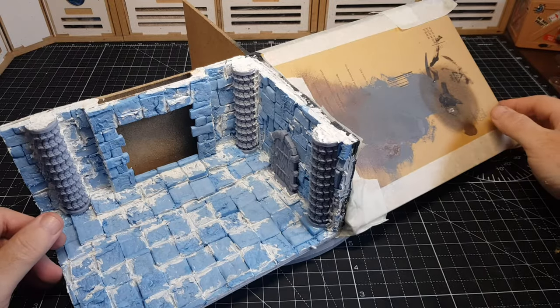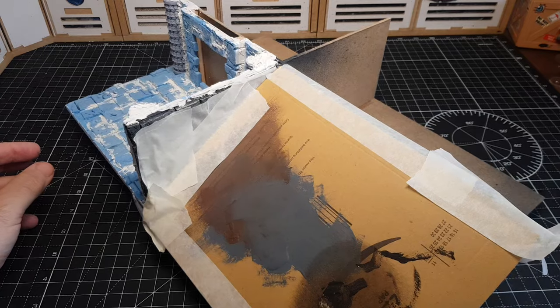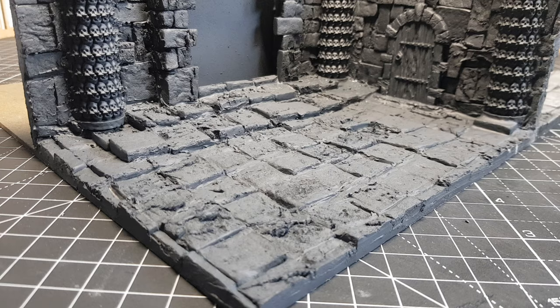So I've masked off the other room, because when I come to prime this with a spray I don't want to get that one ruined. So that's all masked off, and there we go — it's now primed and ready to paint.